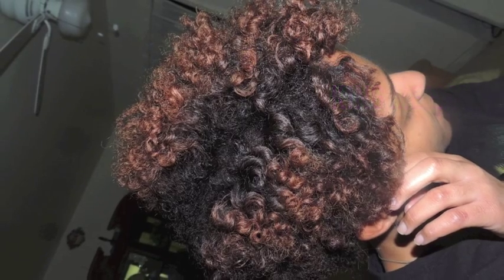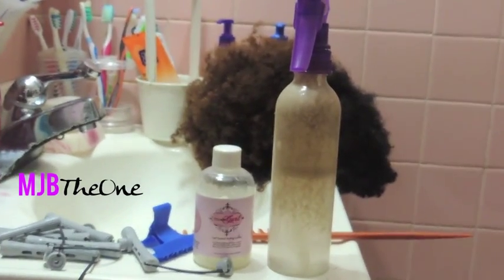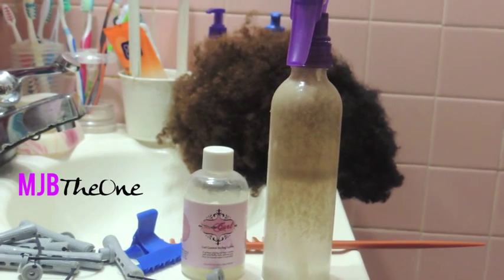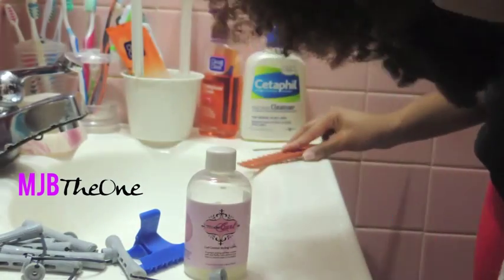King Me Hair Tapered Unit Perm Rod Set Tutorial. Here's what you'll need to get started: a nice aloe vera juice mix with conditioner, a styler of choice which is going to be Wonder Curl, some hair clips to keep the hair separated, and obviously you're going to need perm rods.